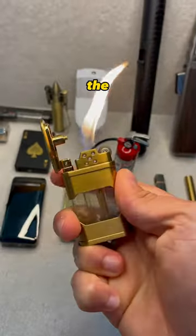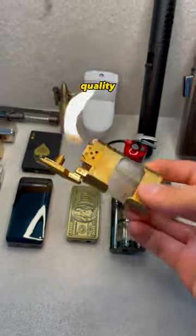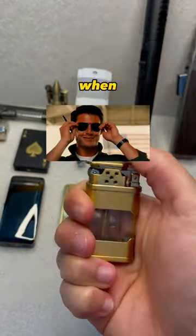Next, let's test the Vintage Tank. This one struggles, but the design and quality makes you feel like a badass when you pull it out.